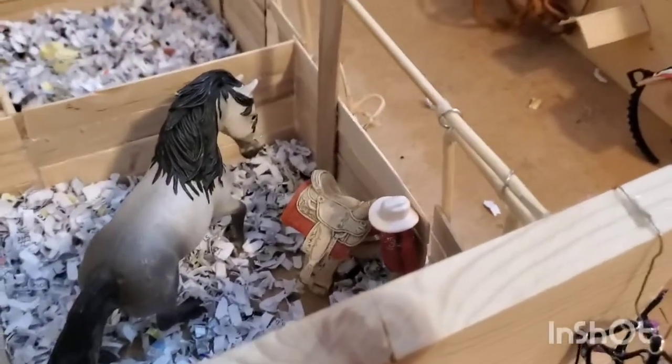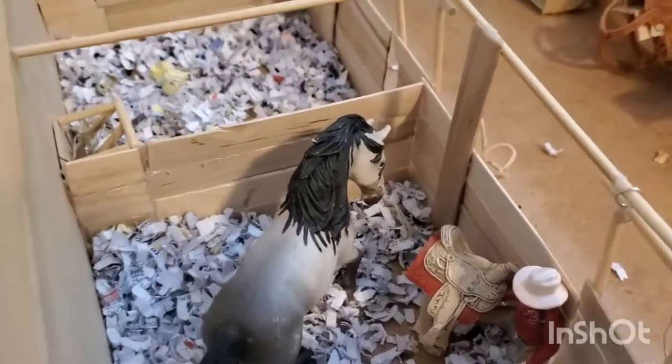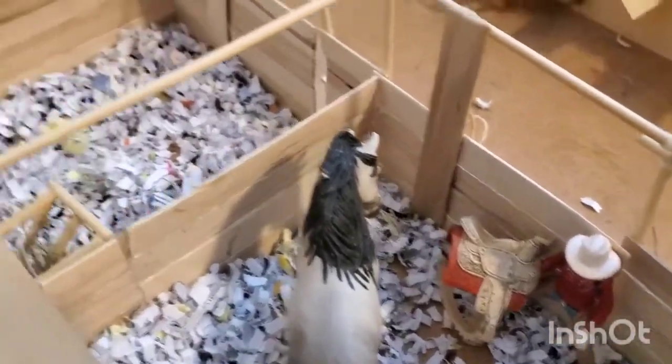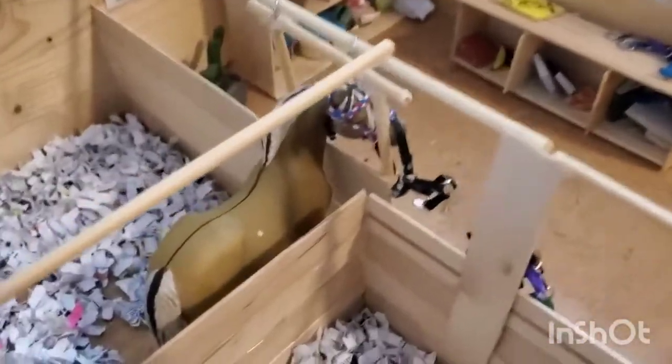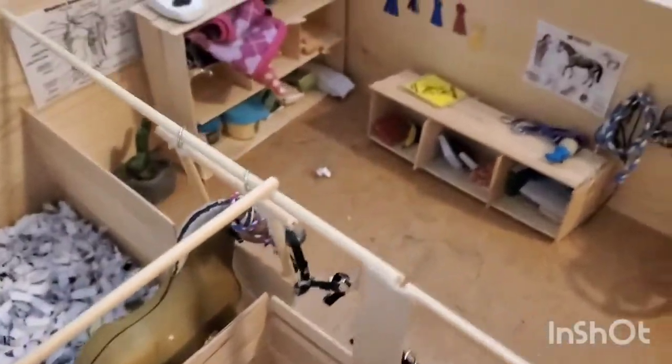Then we can turn and go right into this barn. In the first stall we have Rodeo Rebel with Alissa tacking him up, then an empty stall, and then we have Feldspar wearing a little halter type thing that I made.